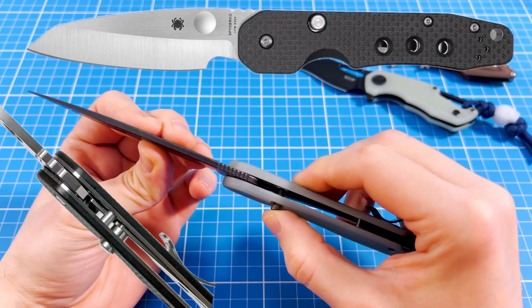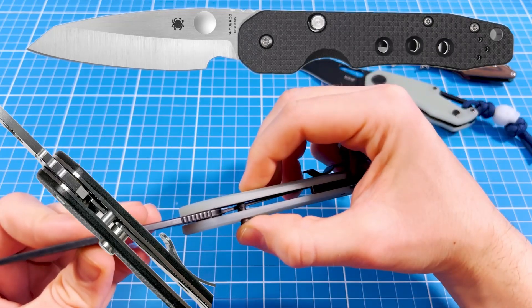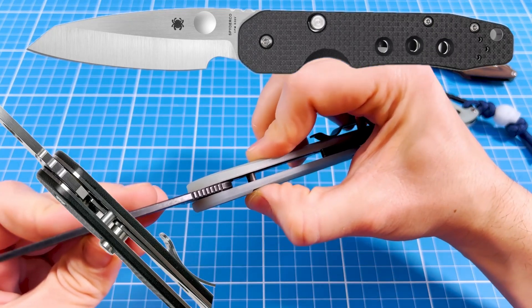Simply put, Spyderco's compression lock is significantly stronger and more reliable compared to the Sparrow's liner lock. If we look at physics, the Smock clearly has a stronger mechanism, and it would take a much larger amount of brute force to crush it.